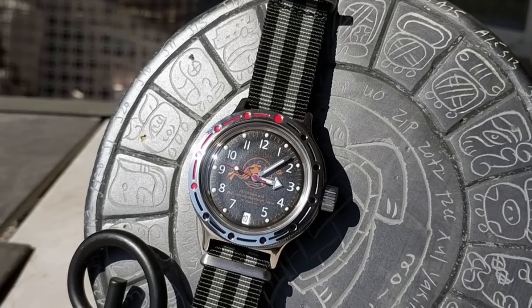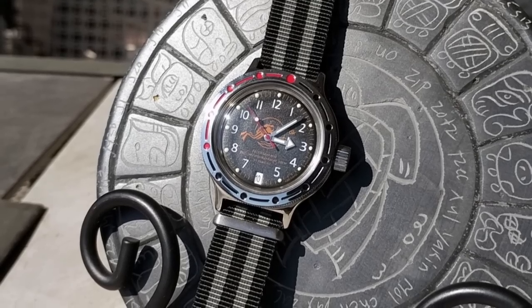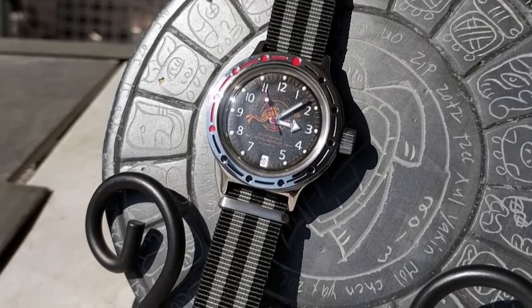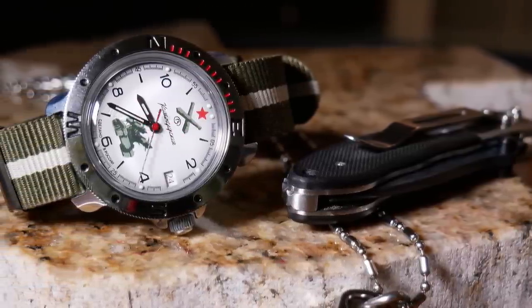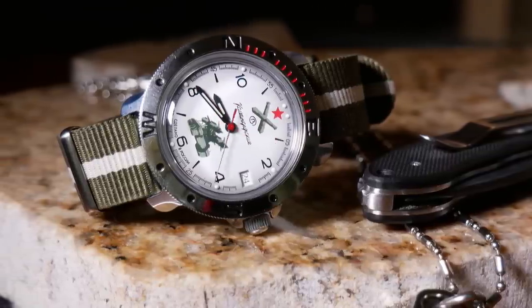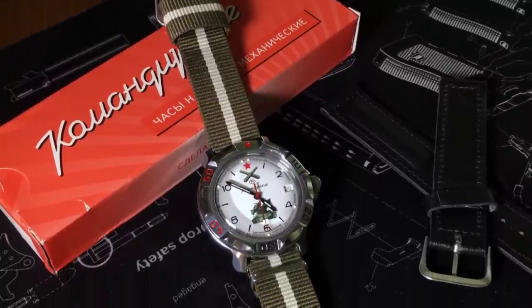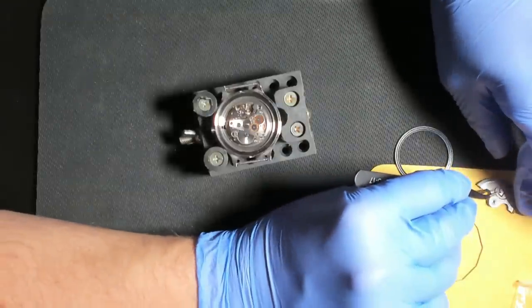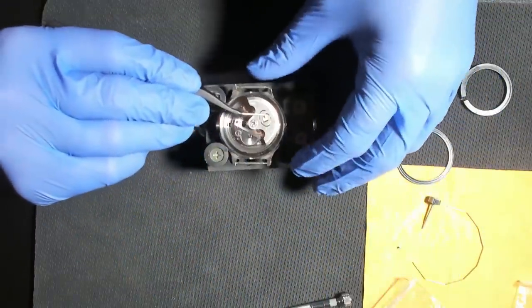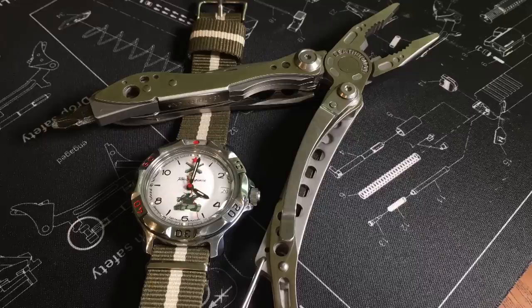If you are interested in getting a Vostok, I would recommend an Amphibia over a Komandirsky for $20–$30 more, as it's a much more capable dive watch. But the Komandirsky is still great at that price, and it's especially good if you're curious about mechanicals in general and don't want to spend a lot of money. It can make a great gift and an interesting conversation starter, not to mention a very affordable beater. They are also good if you're curious about getting into modding watches, as Vostoks are a great place to start — there are already a lot of interchangeable parts and the entry price point is very low, so if you screw something up it's not a huge loss.